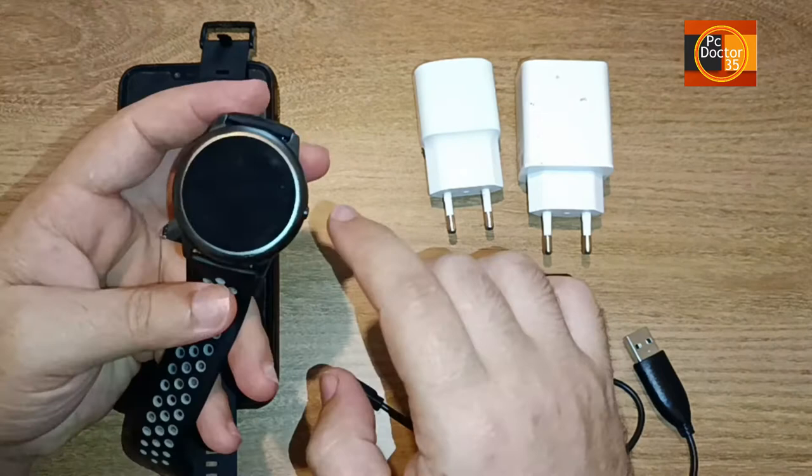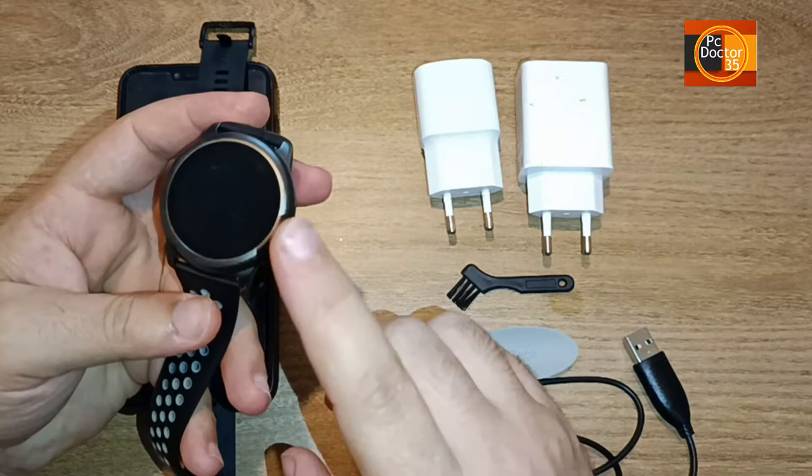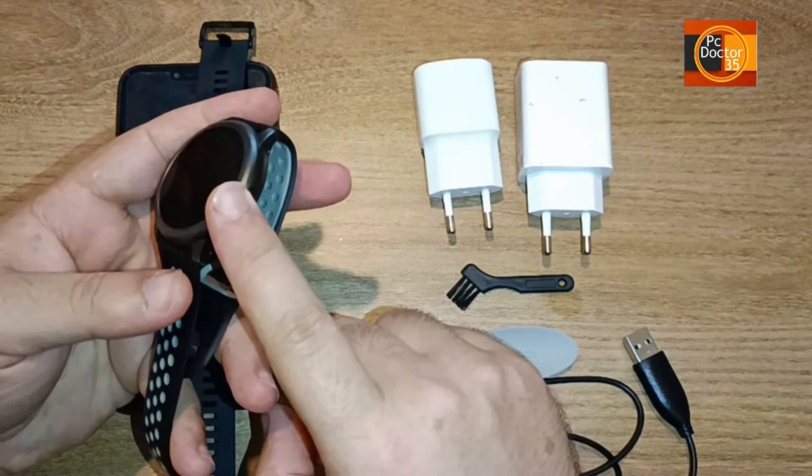I look forward to your questions in the comments. The brand of our watch can be Apple Watch, Halo, Mi Band, Mi, Honor, Huawei, Amazfit, or other brands and replica products. This is a valid repair for all.